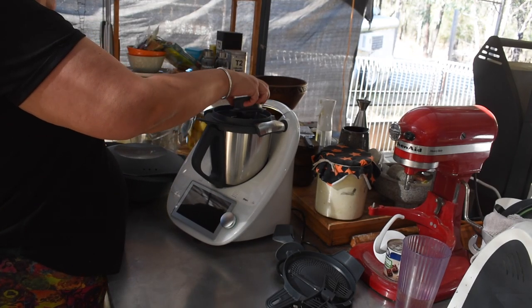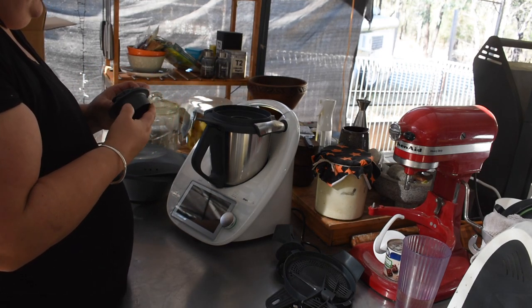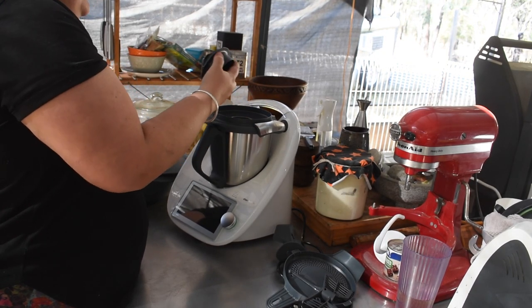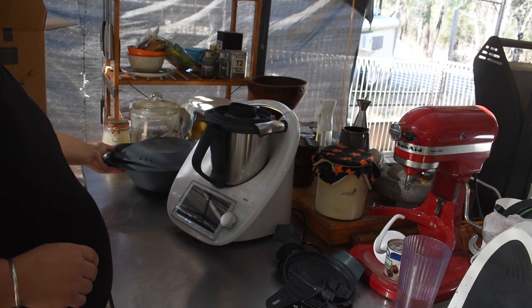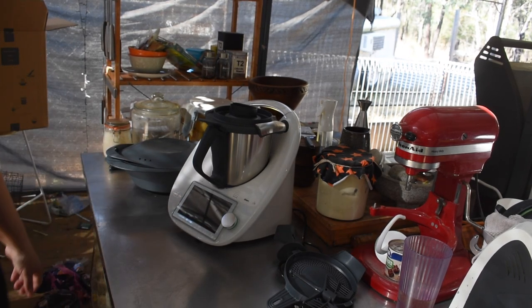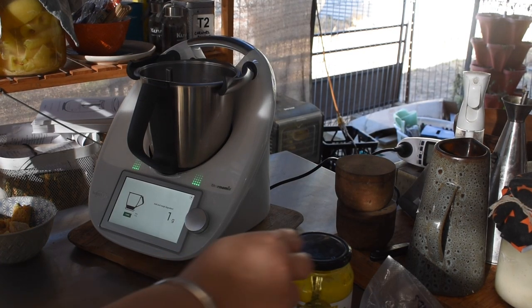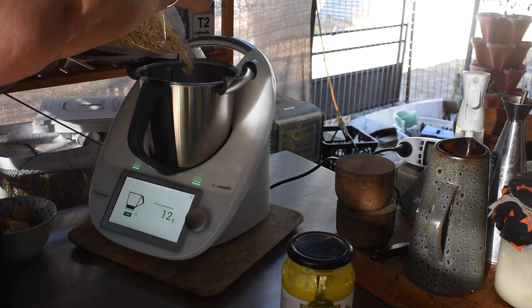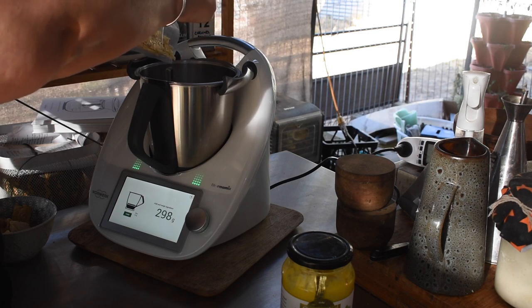I did all the standard setup. The new model has a WiFi connection, which is really neat - any software updates can be done over WiFi. With my old one you had to send it in for software updates, so you'd never get them unless you sent it in for another reason. Now it can update whenever it wants, though you can turn that off if you prefer. I have it connected because we have satellite internet on all the time. I got my Cookidoo subscription all set up and had fun with that.